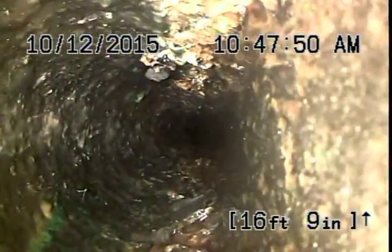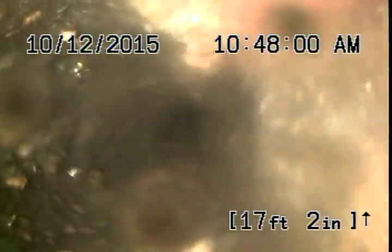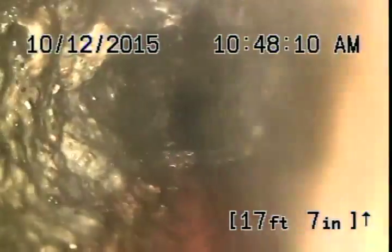Washing machine in the kitchen — man, well, as of right now this water is too nasty to get a look at our blockage. It's definitely holding water here. I believe we're going to have to clear this first before we can actually see, so that's what we're going to do — we're going to stop now and attempt to clear this out.